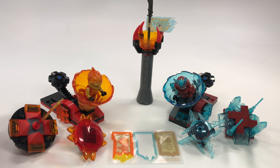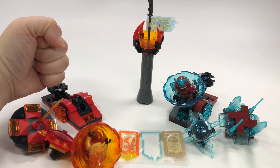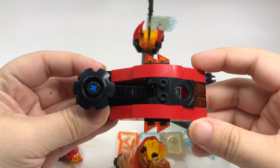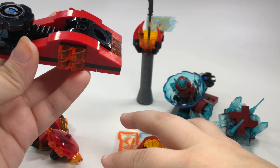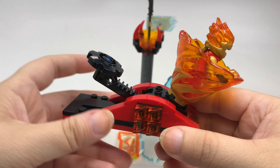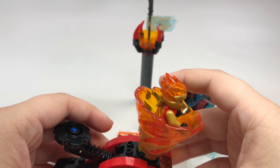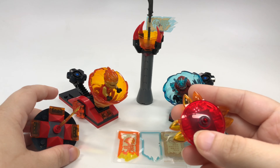When it says slam, it means slam. If you just tap this it falls over, so really slam it to get it going — it's a whole lot of fun. This launcher is very simple but works brilliantly. You put the spinner in like this, and then just slam your fist down on it and it will really launch very well, as you just saw.